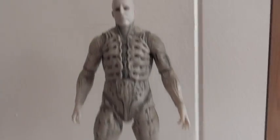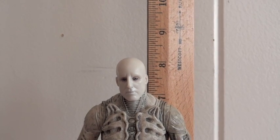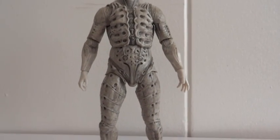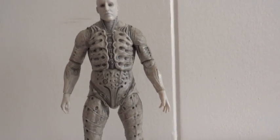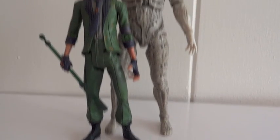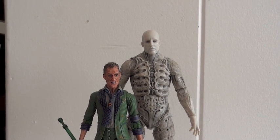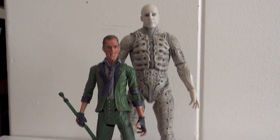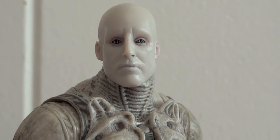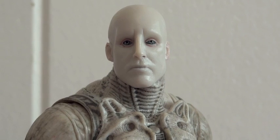As far as his height, this figure stands about eight inches tall, so it's pretty accurate to how tall he was in the movie. Here's a DC Direct Riddler for comparison — as you can see, the Engineer is definitely taller. So it's pretty accurate. I got this at Toys R Us for about $17.49. I'm sure other Toys R Us stores are a little bit cheaper.